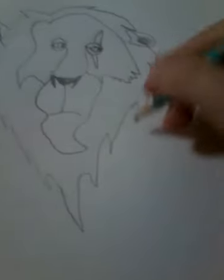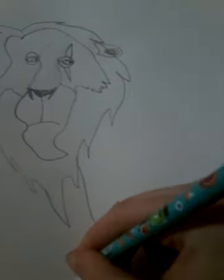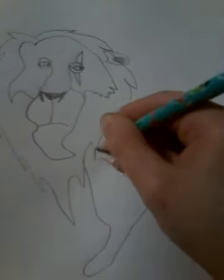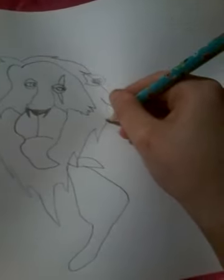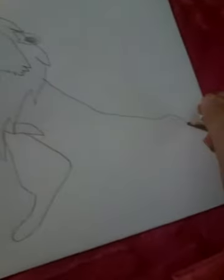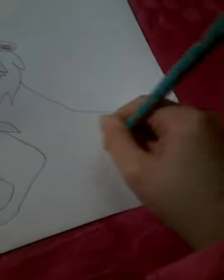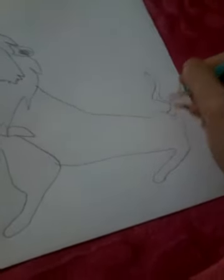So yep, and then I think that's all now. I can actually draw the mane — there's a piece of his mane. He's always stern, I'll just do it like that.